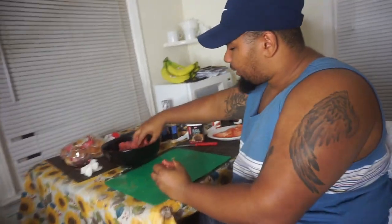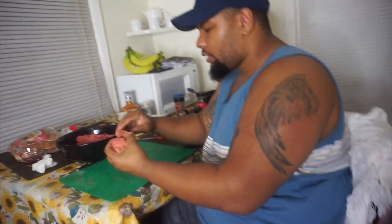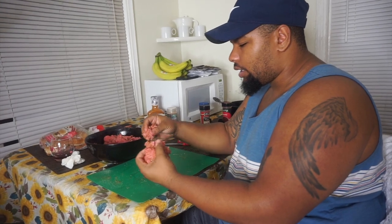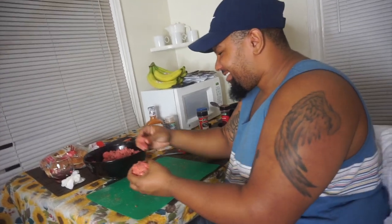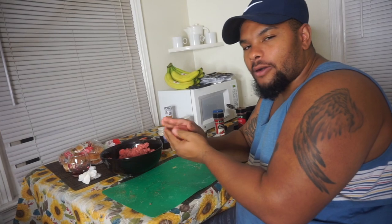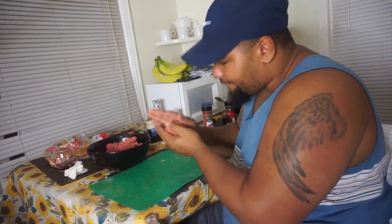We're back, and he's just gonna do a few patties. So this is pretty fatty ground beef, which means when we put it in the pan it's going to shrink down quite a bit. So I like to make my patties a little bit wider so it can fit the bun — gotta pay attention to detail.